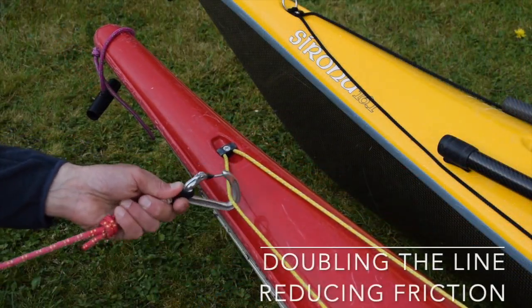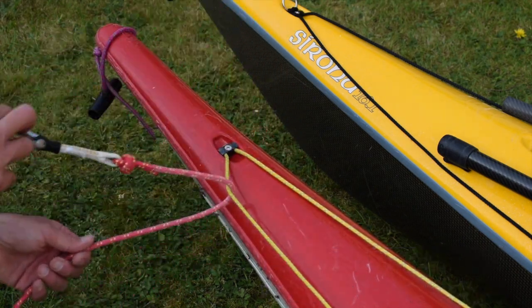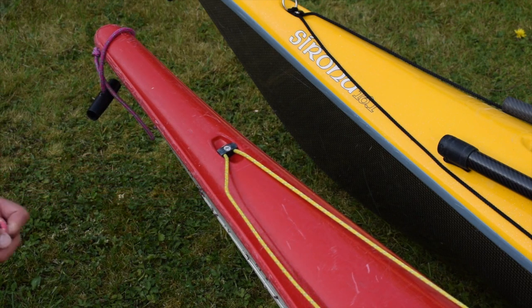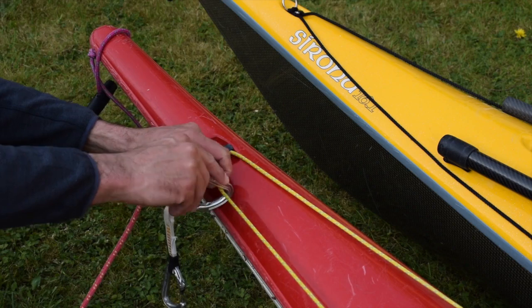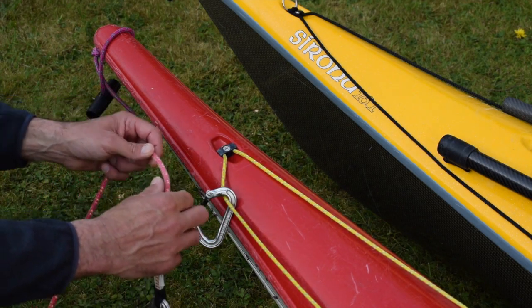Sometimes rescuers choose to halve the length of their towline by doubling the rope back to their waist belt. If doing this, passing the rope directly around the deck line increases friction and makes the rope more likely to tangle. If I add an extra carabiner into the system, I can reduce the friction and eliminate the problem.